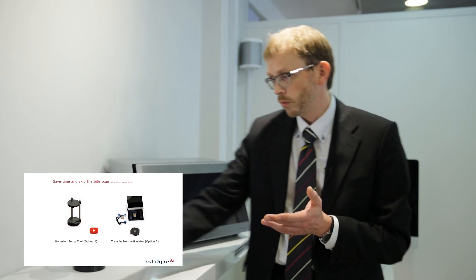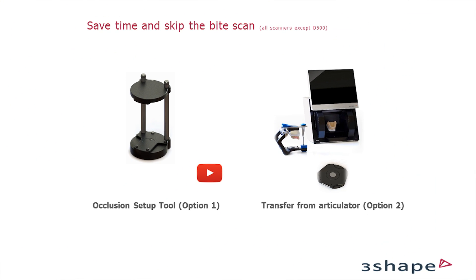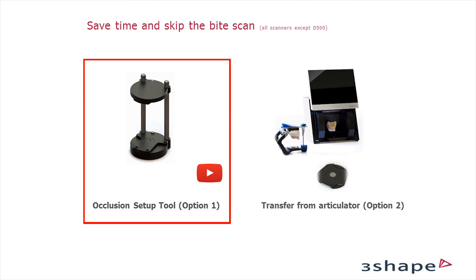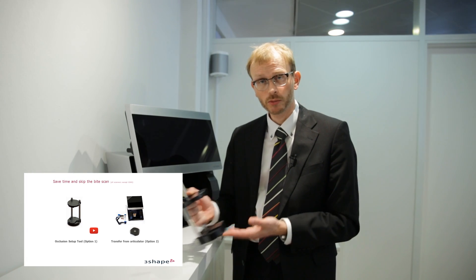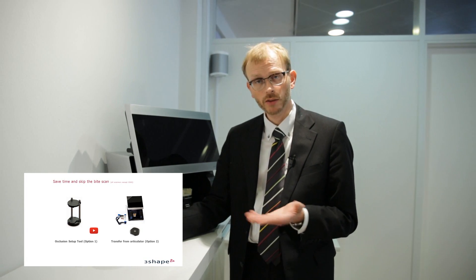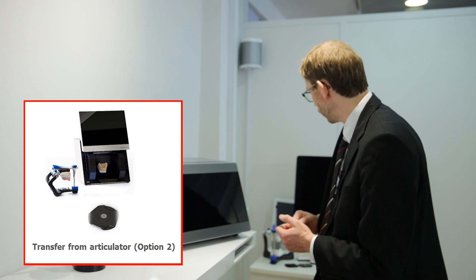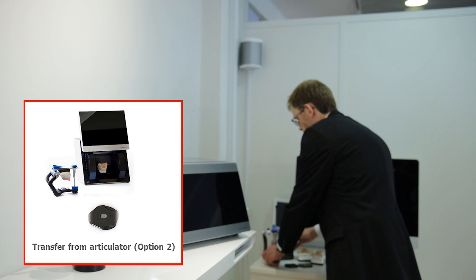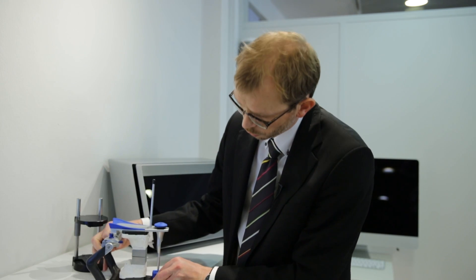So, I mentioned skipping the bite scan and I just showed you the occlusion setup tool. If you want to know more details about how the occlusion setup tool works, you can check the video we made on youtube.com/3shape. There is another way of doing it, which I'll just briefly explain. Here I have our occlusion transfer calibration object.